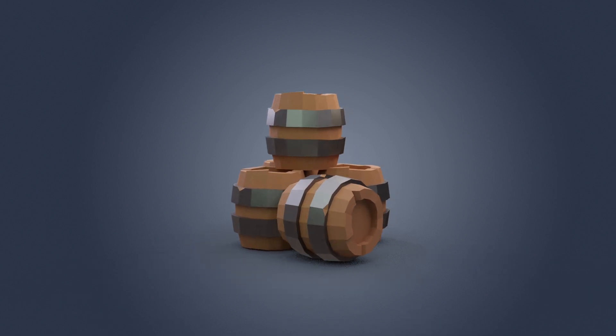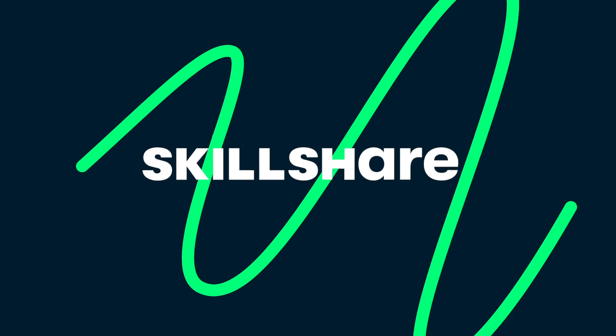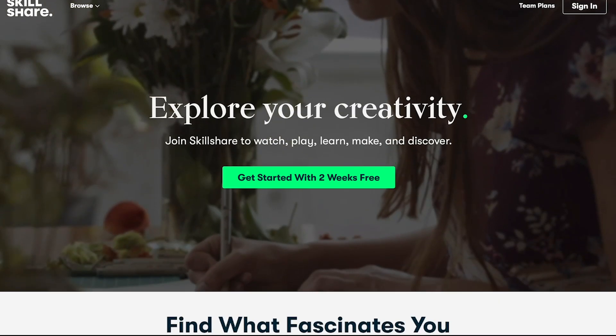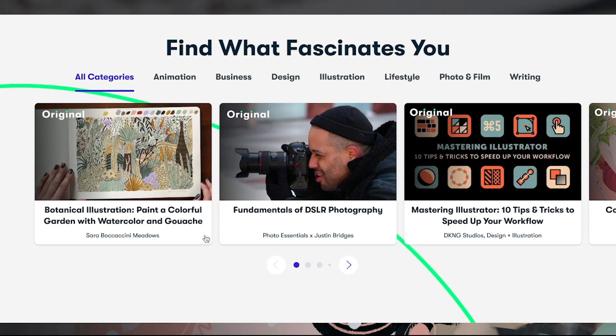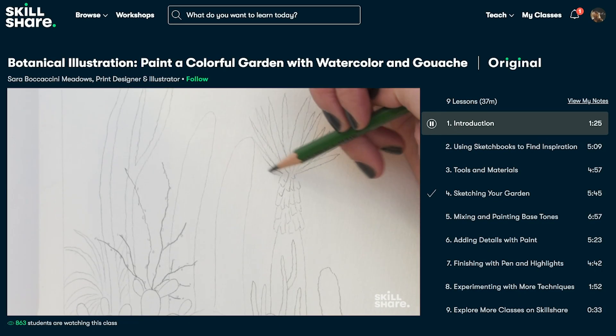If you like what I do then check out my other playlists on this channel and my website for more great content like this. This video is sponsored by Skillshare, which is very helpful to keep the channel running and keep me making content. Skillshare have kindly given me access to their online learning and I've enjoyed the chance to take a look and try it out.